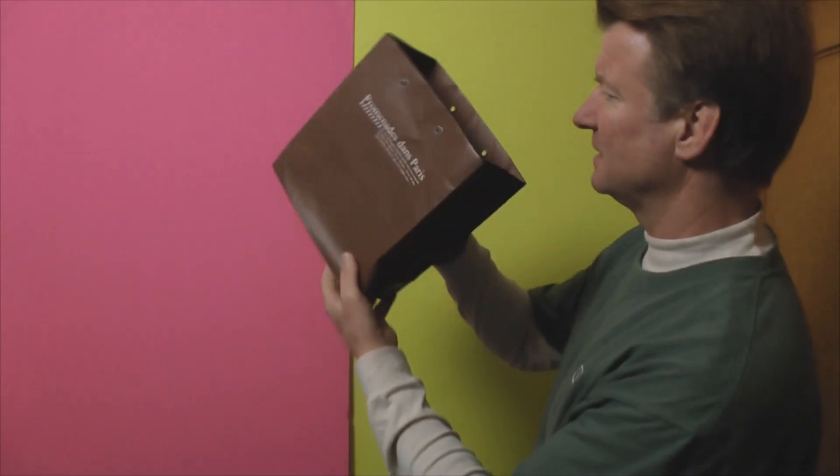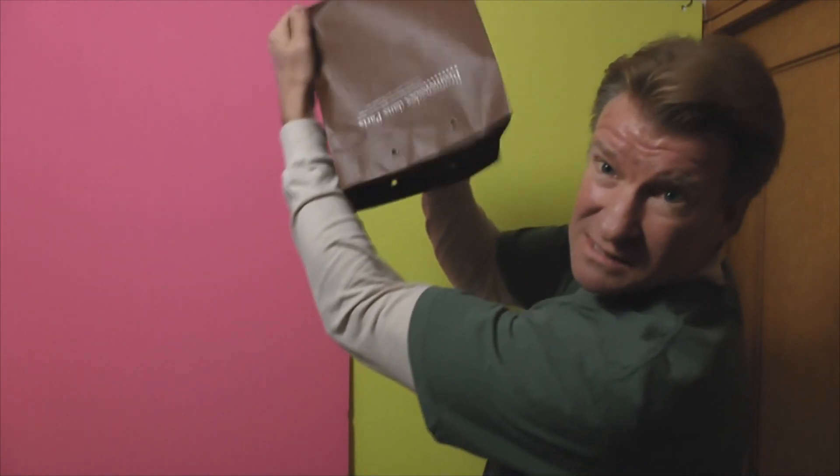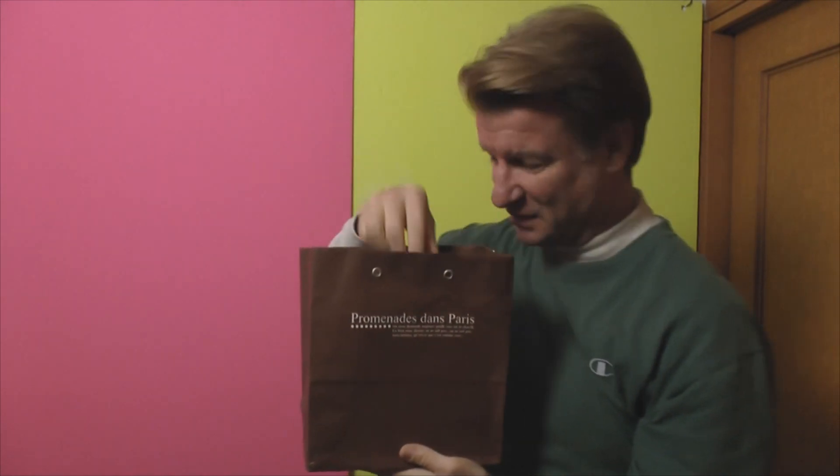Hi there, today I'd like to show you the paper bag trick. Take a look at this. Appears to be pretty empty. Hmm. Let's go on in for a look.